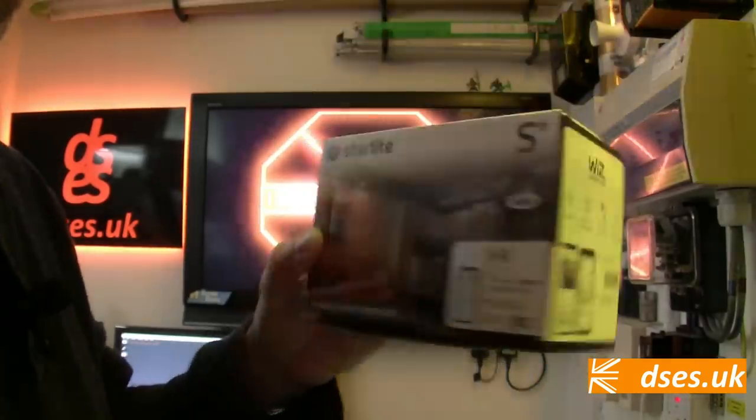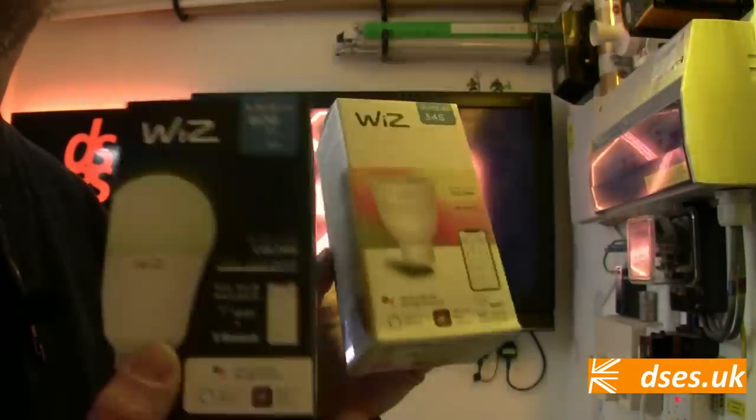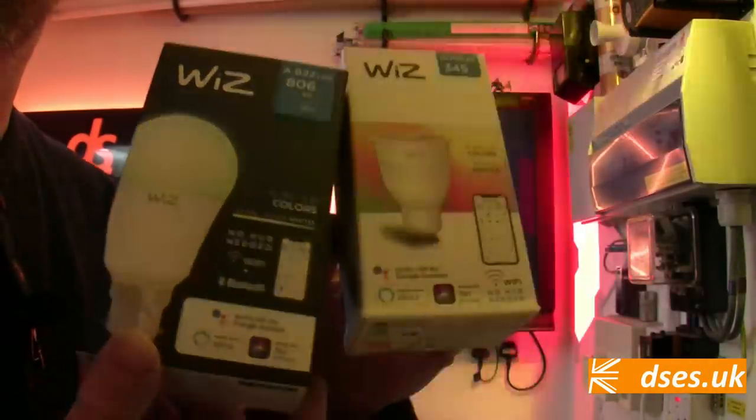Today I'll be looking at three variants of this product: the integrated downlight, the GU10 lamp, and the GLS style lamp with a traditional B22 bayonet base.